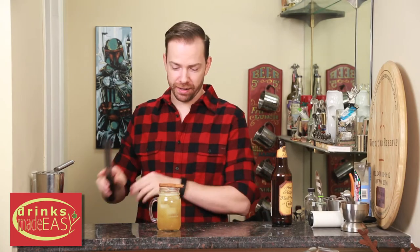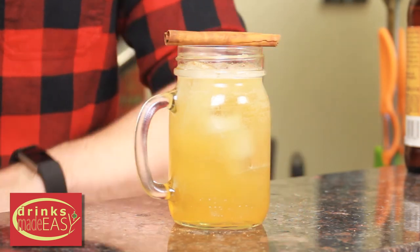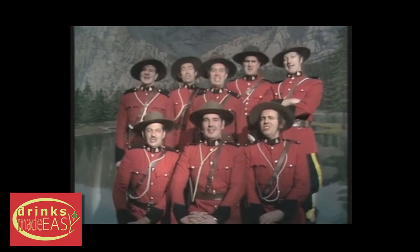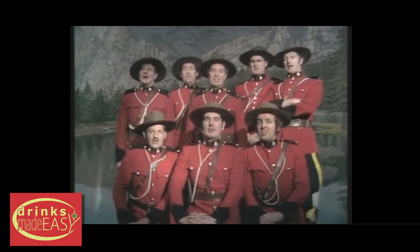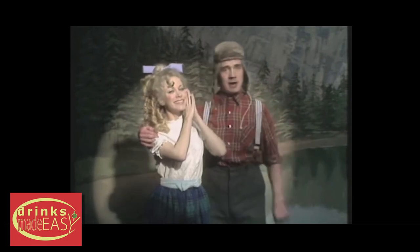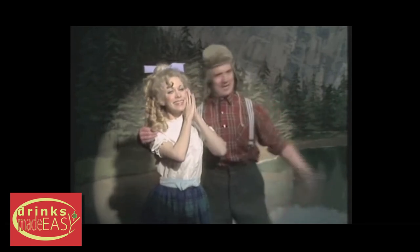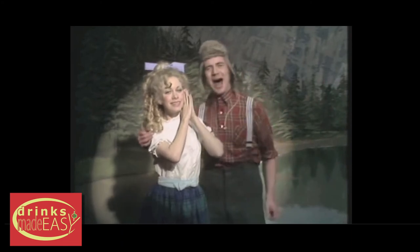Garnished with a cinnamon stick. And there you have the Harvest Moon Cider Cocktail — perfect for the lumberjack and your family. He is a lumberjack and he's okay. He sleeps all night and he works all day. I cut down trees, I skip and jump, I like to press wild flowers. I put on women's clothing and hang around in bars.